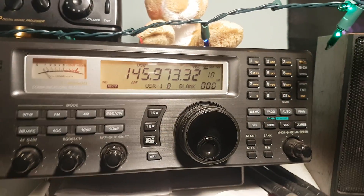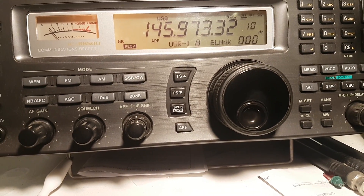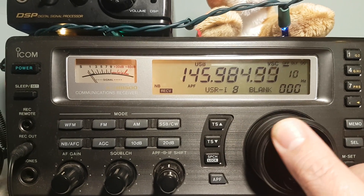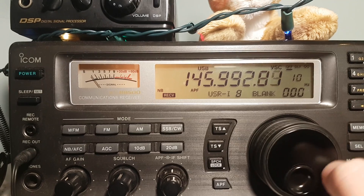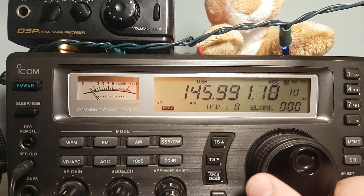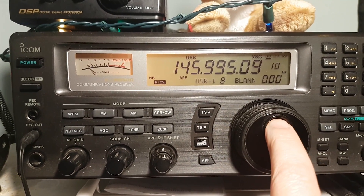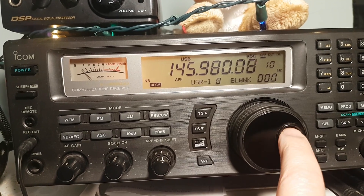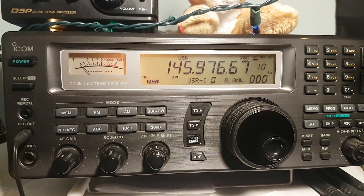No beacon yet — that's kind of interesting, as we should hear something pretty soon. Of course, we continue tuning around. Let's see if you hear anything. Here is the beacon! So of course, you hear the beacon — that means you hear the satellite.